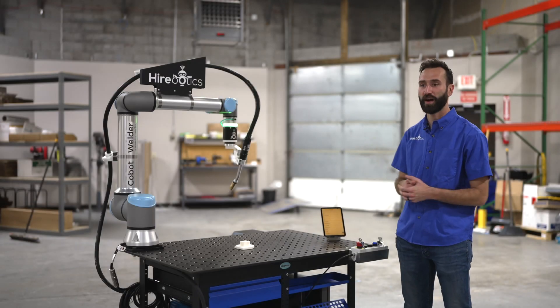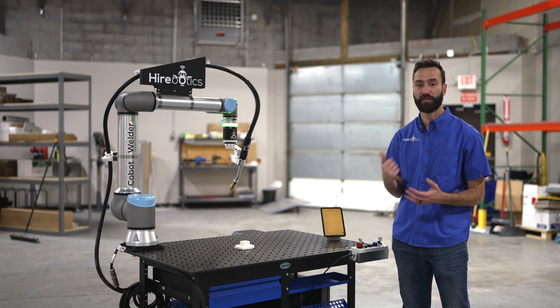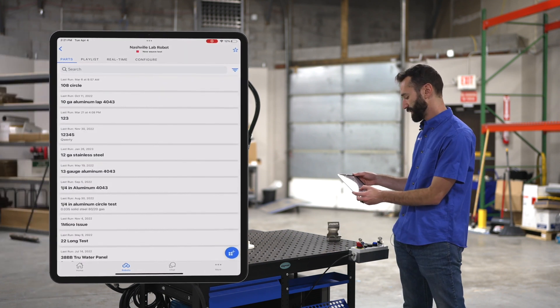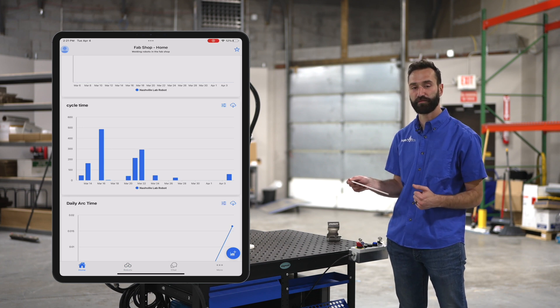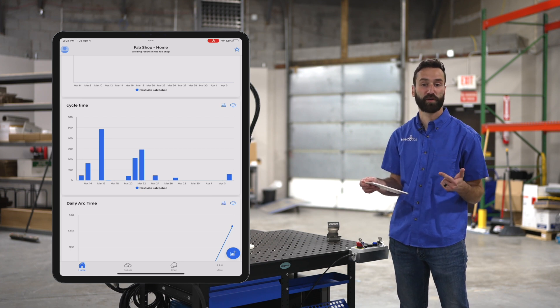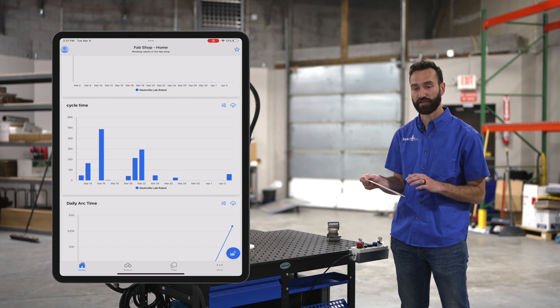Let's have a look at your data. This is a cloud connected product, which means you're streaming data in real time and have access anywhere you have your phone or device. All you need to do is hit the home screen and all your charts populate there for you. You can create your own custom graphs and track whatever you want — from cycle time to parts per minute, parts per hour, to how much gas and wire you've consumed.